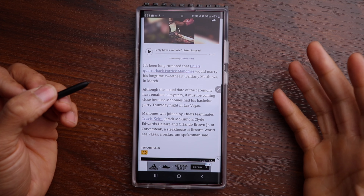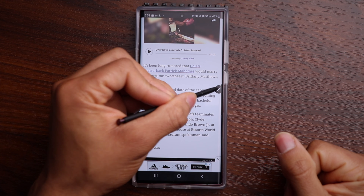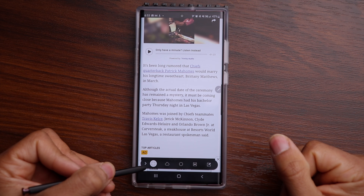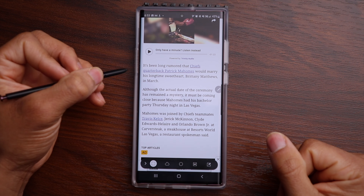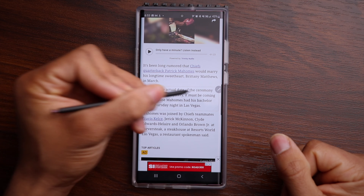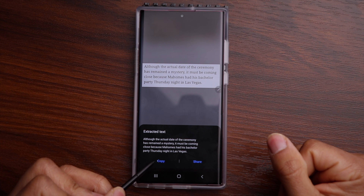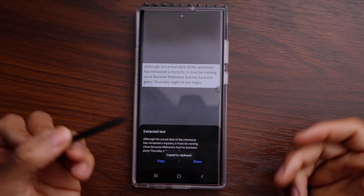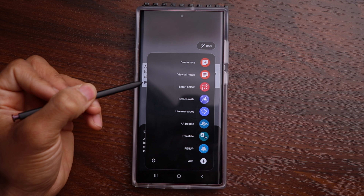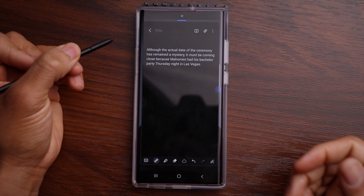Another option with the Smart Select tool is the ability to copy and paste text. Click on the Air Command menu, choose Smart Select, and we're going to choose the square icon, which is already selected. Create a square around the text that you want, then click on the T at the bottom and extract the text. Hit copy and it has copied it to your clipboard. Now we can go to the Air Command menu, open up a note, and paste that text directly into the note.